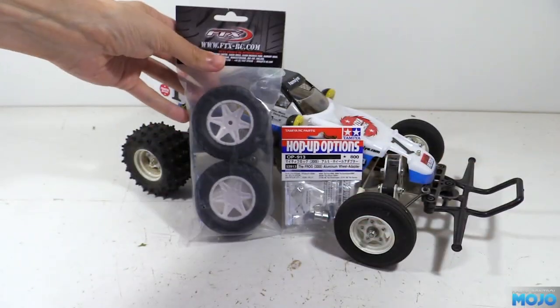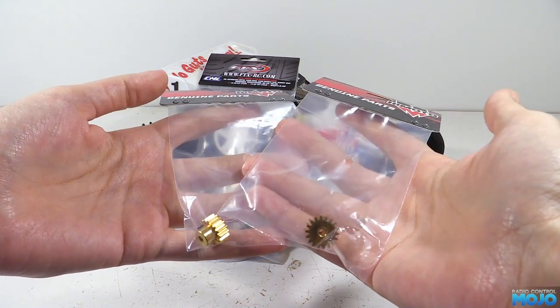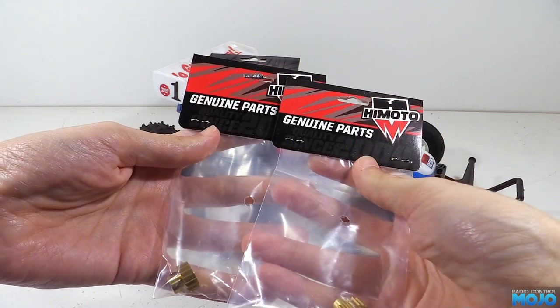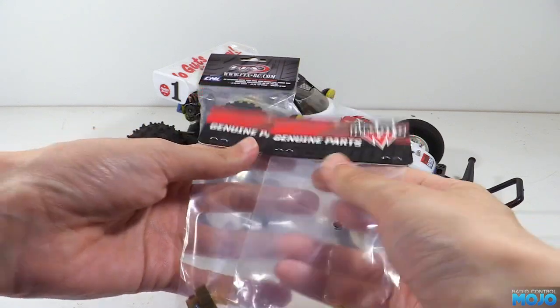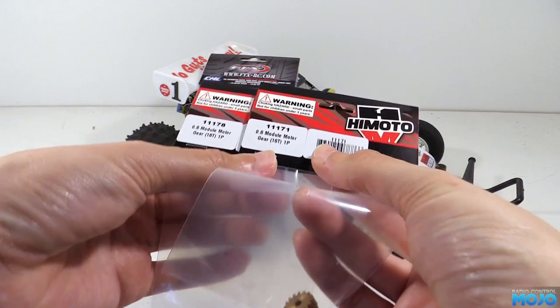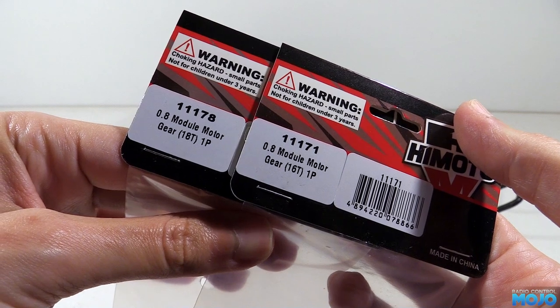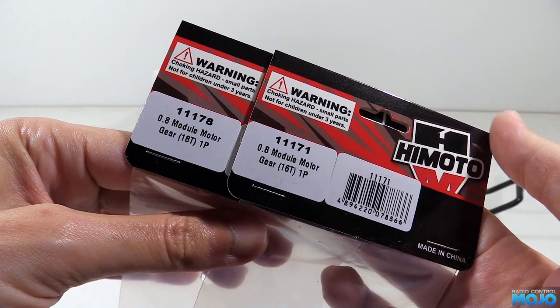Since swapping the wheels isn't going to take very long to do, we're also going to swap the aluminium pinion for a brass one. These two are from HiMoto. They're both 0.8 module — one is 16 tooth and the other 18. Others are available too, but these two will replace the small and medium pinions with something that's going to last a bit longer than the stock ones.